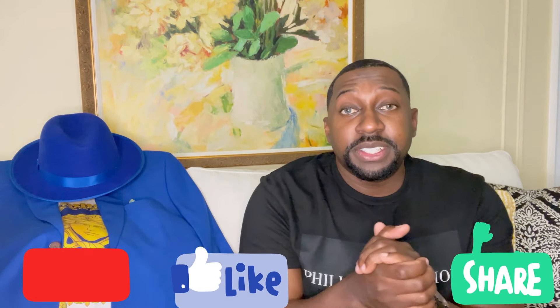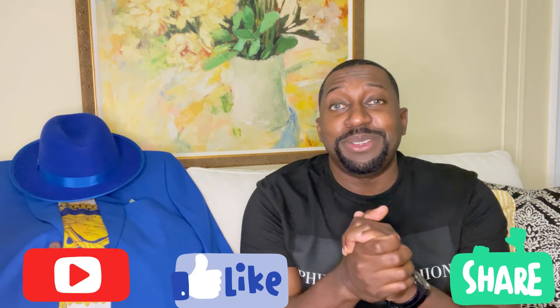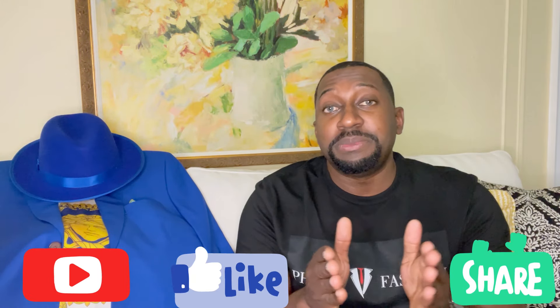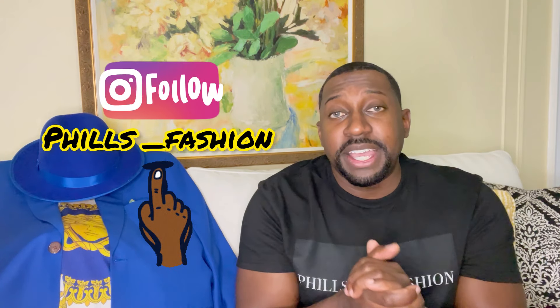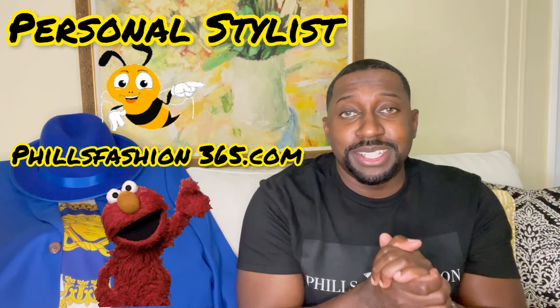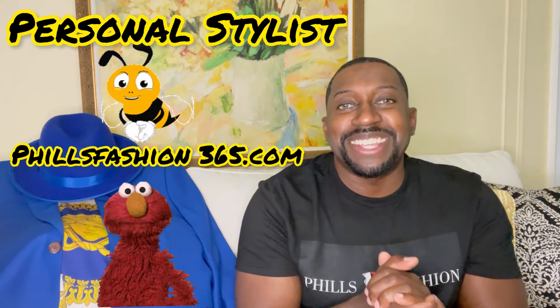If this is your first time here, thumbs up, subscribe, and hit that notification bell because I'm bringing a lot of beautiful content you don't want to miss. Also follow me on Instagram at Phil's Fashion. If you're interested in a personal stylist, I'll leave my info in the description. See you soon and stay blessed.